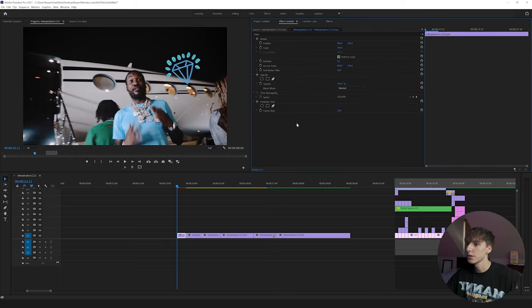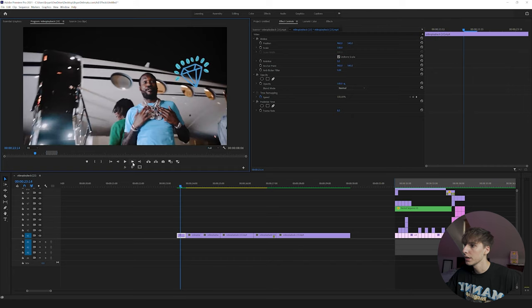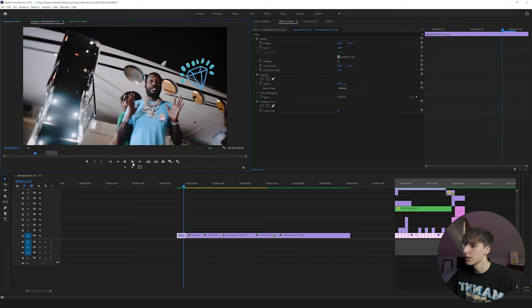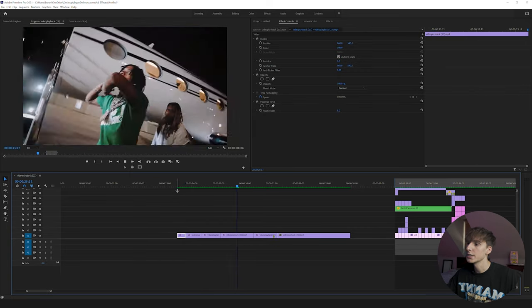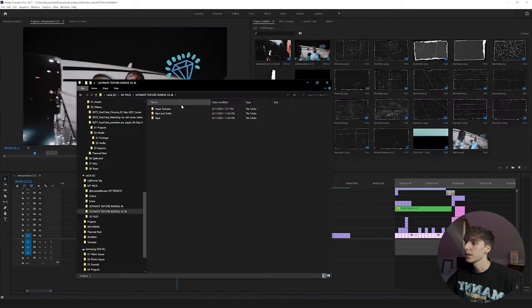Drag Posterize Time onto your first clip. Depending on what frame rate you shot in, it'll show a number — most likely 24 or 30. To make it kind of stuttery like the paper, put it at 8. Basically it's taking 24 and dividing by 8, which gives you 3 — so it holds a still image for three frames, then moves on. Copy that Posterized Time onto all your clips so when you play it, it looks jittery. When we add those paper textures on top, it'll really help sell the effect.